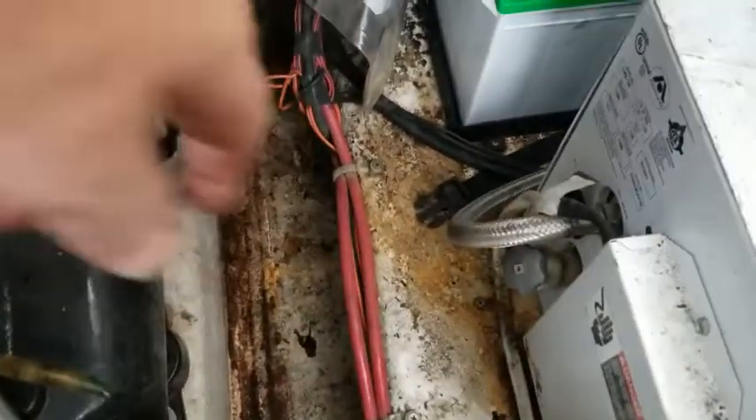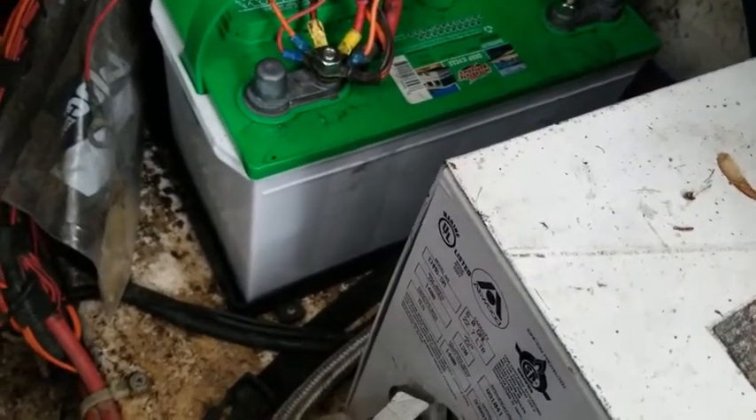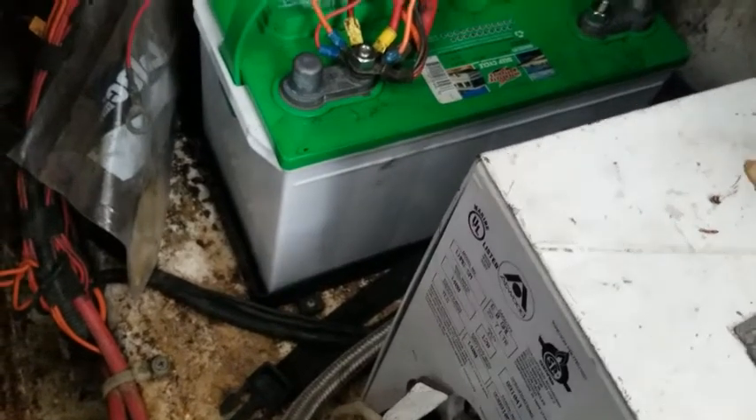Over here it's the same thing. Look at how dirty and rusty that is. There were some steel stakes laying in here — we don't know why — but we're going to pull that line off the battery and all that stuff, and then we're gonna get to cleaning.